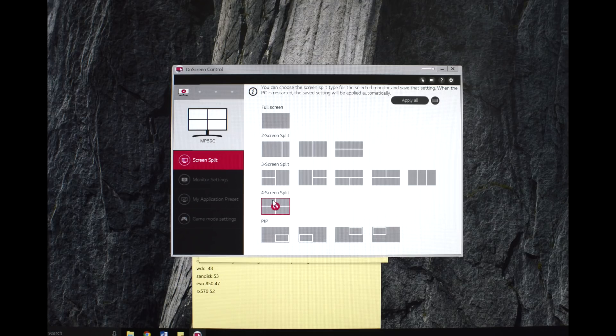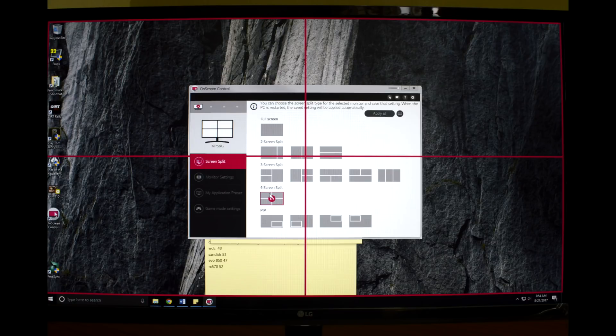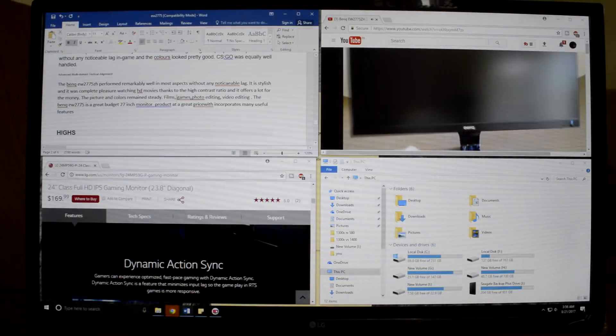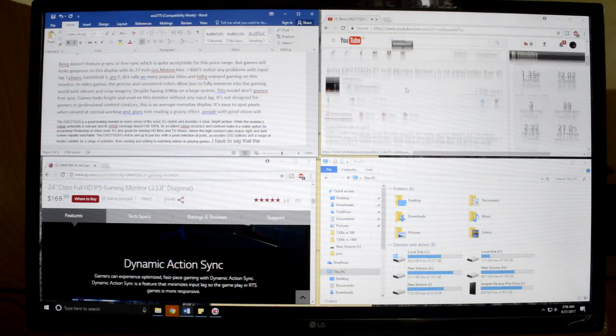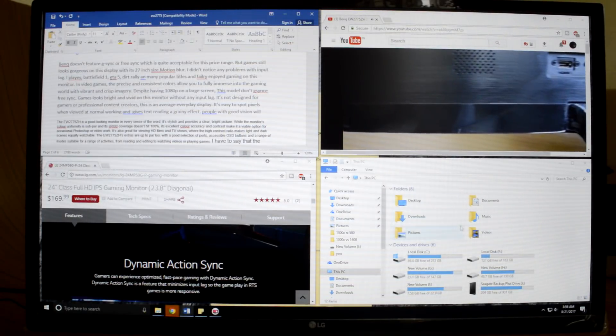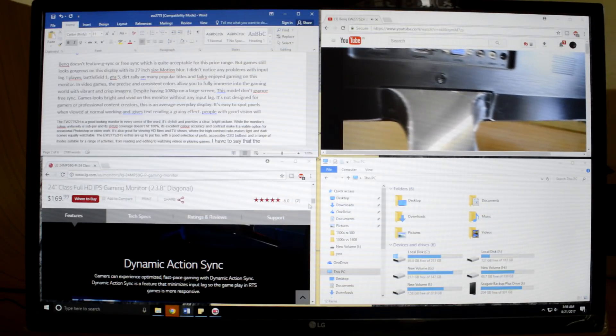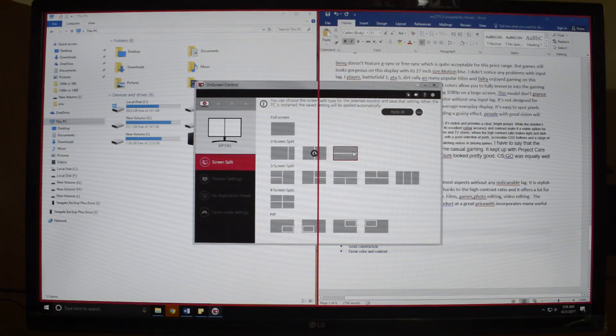LG's split-screen feature is definitely worth noting, as it immensely enhances multitasking and considerably reduces switching between windows. It's a really solid feature that you'll start loving once you begin using it.